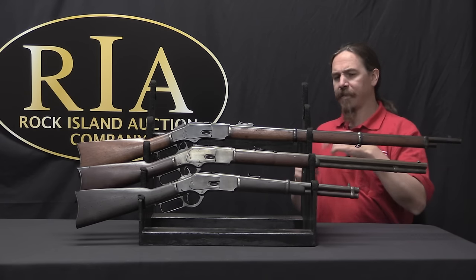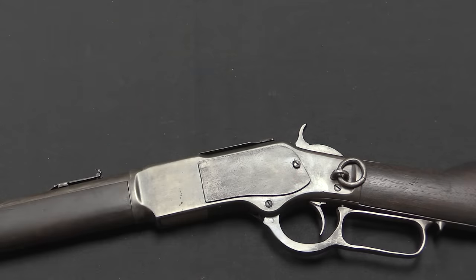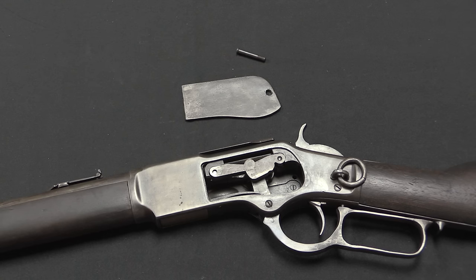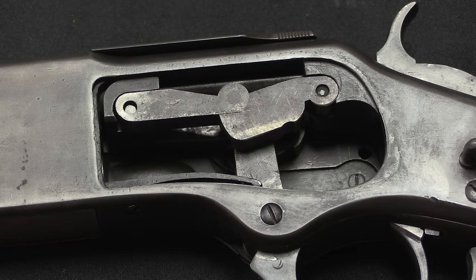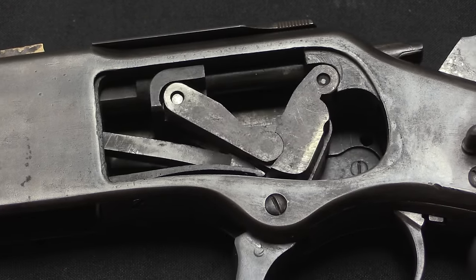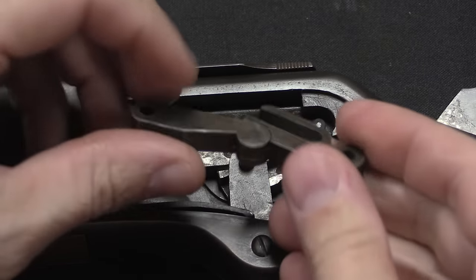Let's take a closer look at the mechanics. I've already loosened the screw here, and if we take this side plate off, we see our old friend the Henry action. There haven't been any mechanical changes to this system since the 1860 Henry. We still have a pair of toggle locks inside — the lever breaks this toggle down, allows it to compress, cycle a cartridge, and then when it's in full extension it creates a nice strong joint which prevents the bolt from blowing open when you fire the gun. Nothing there has changed mechanically.